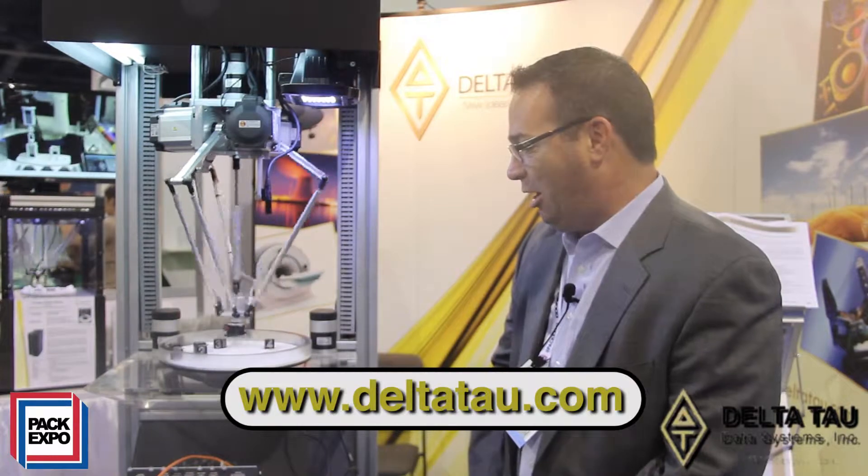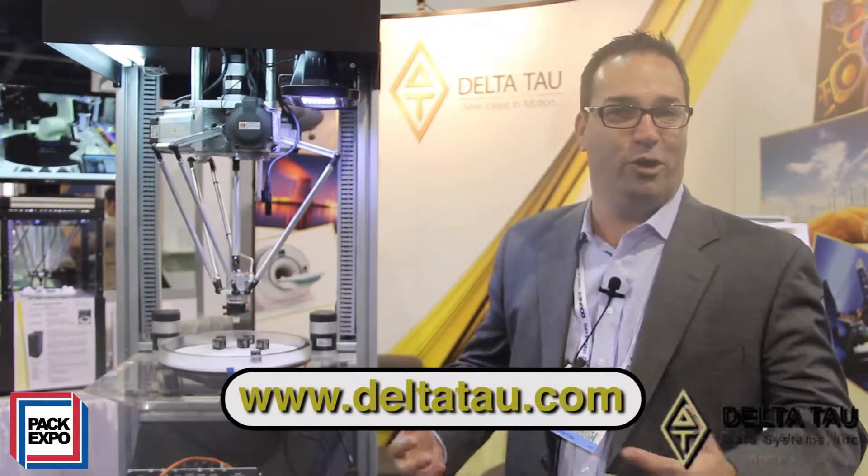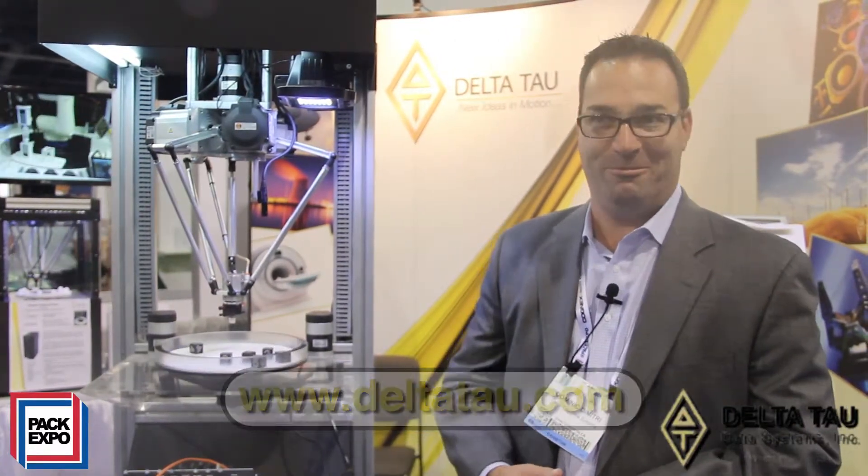So with this demo, imagine what we can do for your machine with our ability to control just about anything. Thank you.